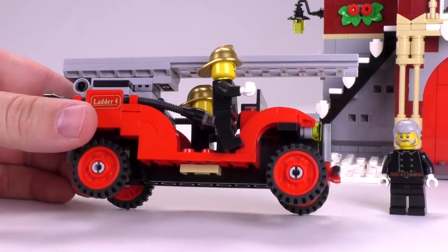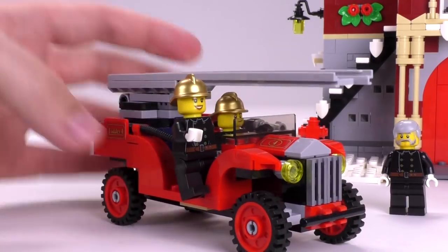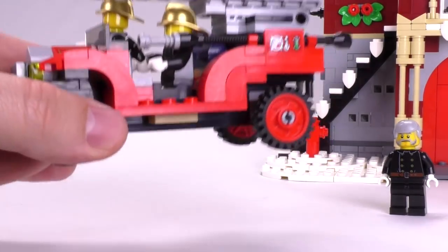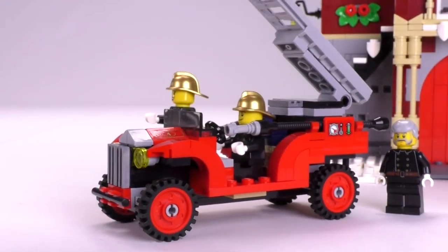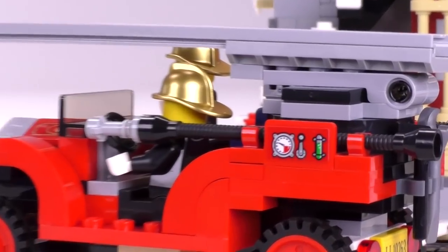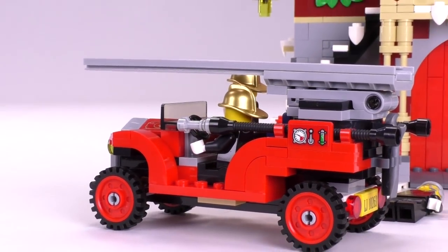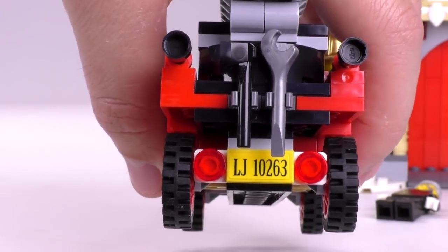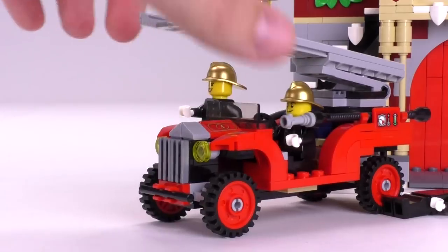The firefighters wouldn't be complete if they didn't come with their own engine. You can see the sticker detailing says Ladder Four, and you have another four on the top part of the engine as well. I like the red wheels that match up with the red body. The archway pieces that move along to the top look particularly good, especially when combined with that new one-by-two slope piece with the cut-in corners. There's plenty of space for the figs, and you can move the ladder out. Considering the time period this engine is meant to represent, I don't think they had extending ladders either. All in all, this fire truck really does look quite good — on par with some of the more recent LEGO Creator Winter sets.